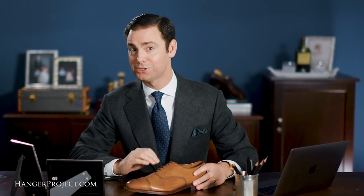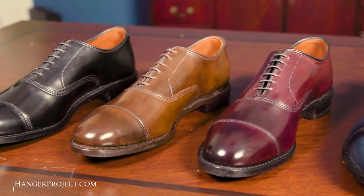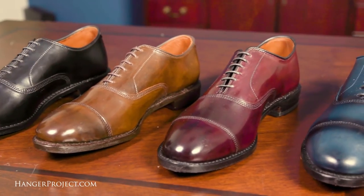Allen Edmonds is one of the few remaining great American shoemakers still making their premium leather dress shoes here in the United States. Allen Edmonds makes an excellent Goodyear welted leather dress shoe that, if properly polished and resoled, can last a lifetime.